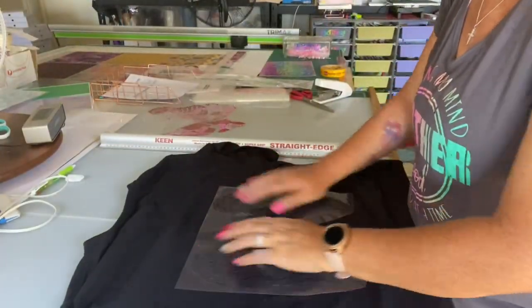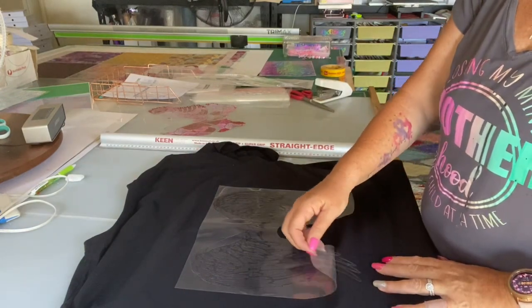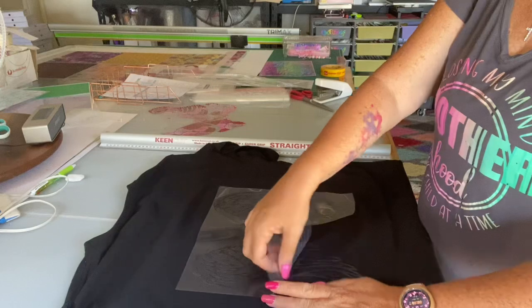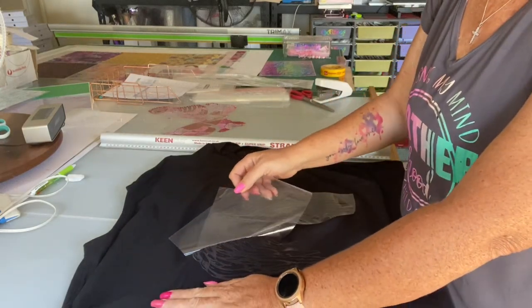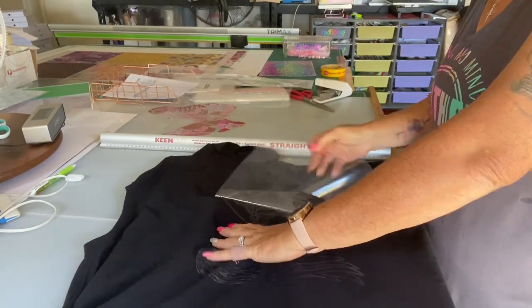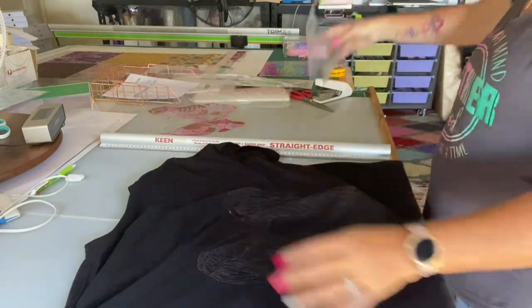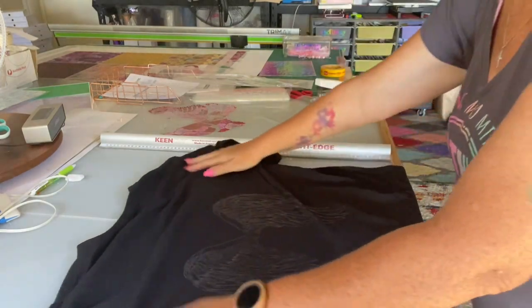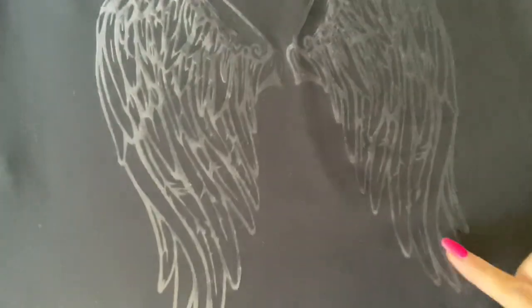My glue has gone clear so I'm just going to pull it off. This is great for decorative items - as I said, I'm using it on Chris's work shirt. I'm going to give you a close-up on that. So that's just the glue that's left.